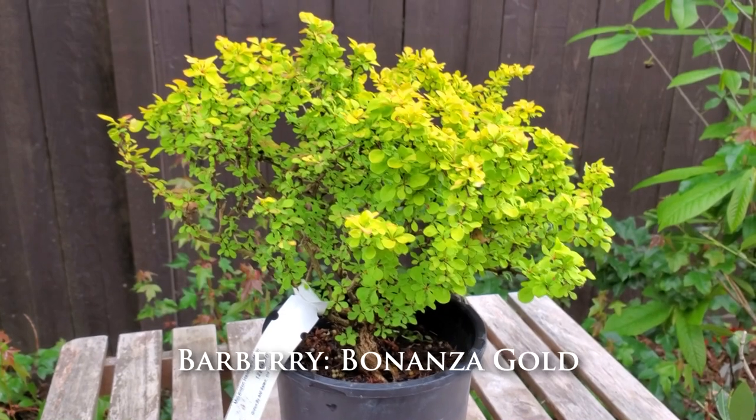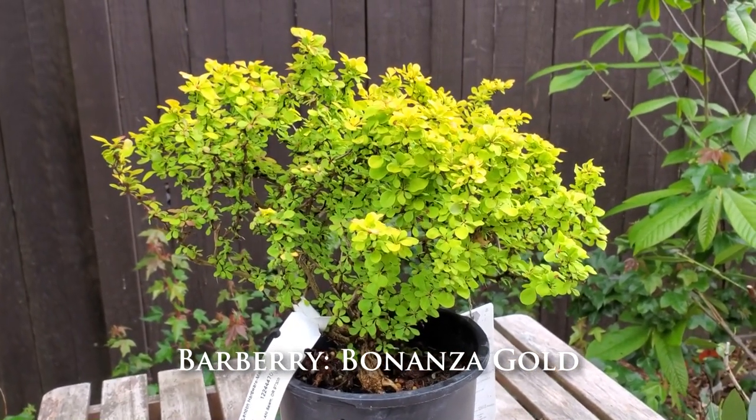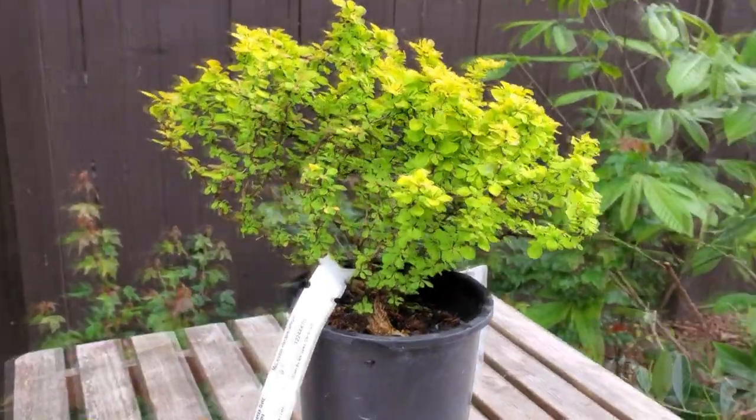This is called a Bonanza golden barberry. It's actually one of the easiest trees you can probably turn into a bonsai, and it's cheap. I love the tiny leaves, I love the aged bark, and how easy it is to turn into a bonsai — plus it's hardy.